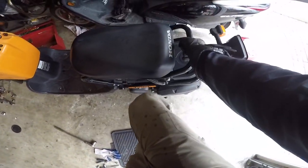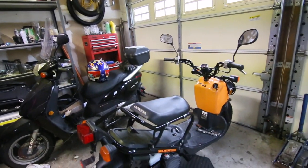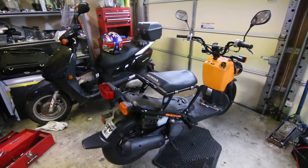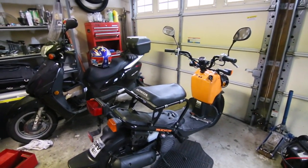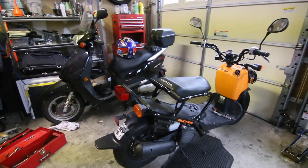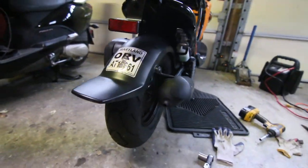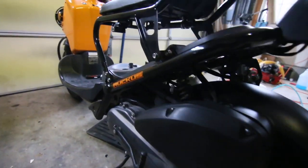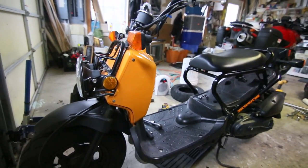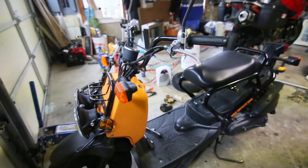The Ruckus is almost ready to be put on sale. That's how to change the tires on your Ruckus and how to remove the exhaust. I'm not a mechanic so sometimes I make mistakes, but we managed to get the tires on. They're a little thinner than the stock Ruckus tires, but they'll be smoother and probably a little faster as well. See you on the next video.